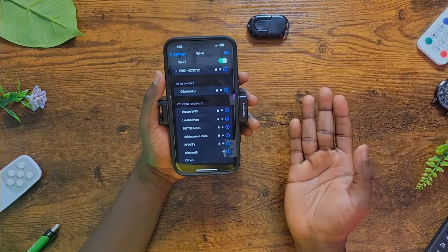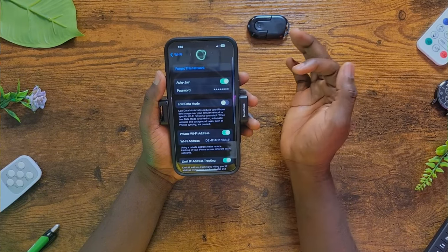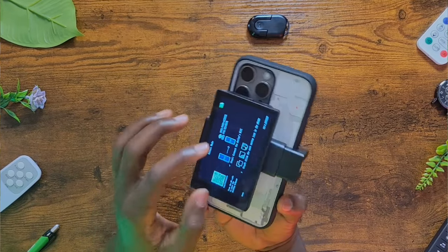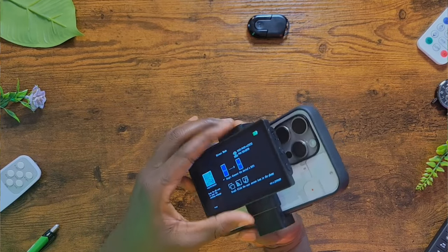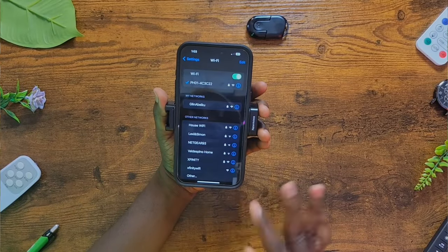Once you select it, it will ask you for a password. The password is printed on the device — it's a sequence of digits from one through eight. Key in this password and you'll be able to get your iPhone connected. It's actually set now.